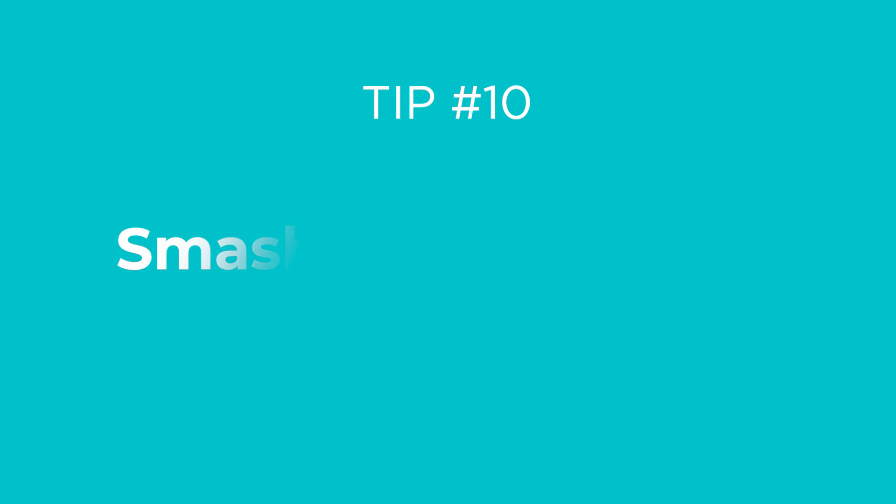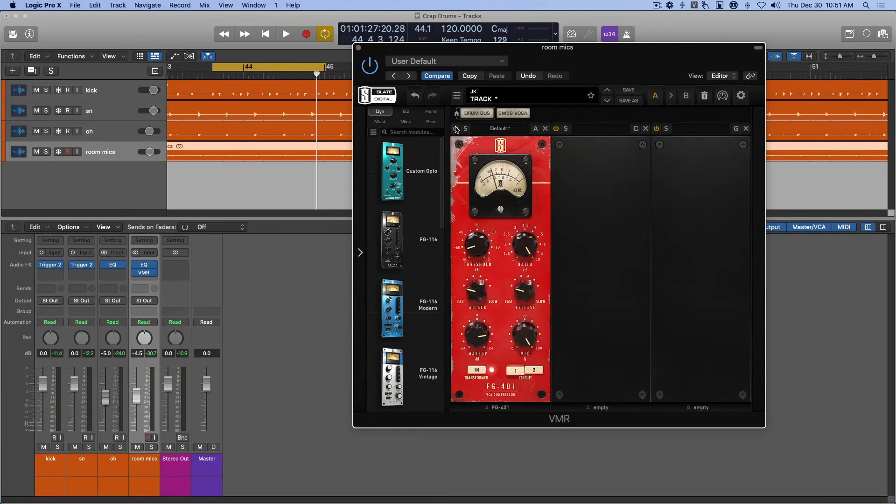Tip number ten: smash the room mics. Aggressive, fast compression on the room mics can really help create a bigger, thicker type of sound. Notice the effect this can have on the sound of the kit as a whole.